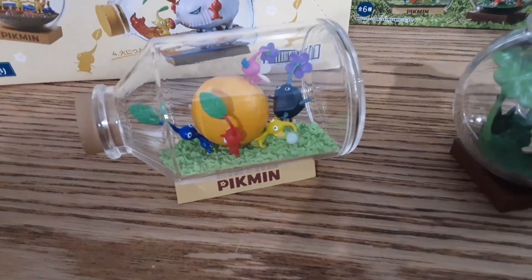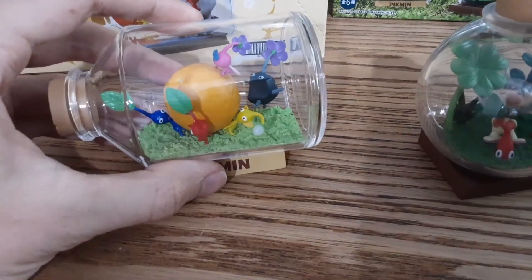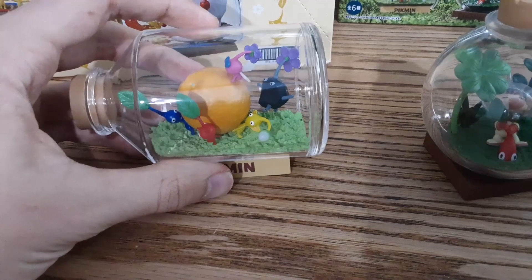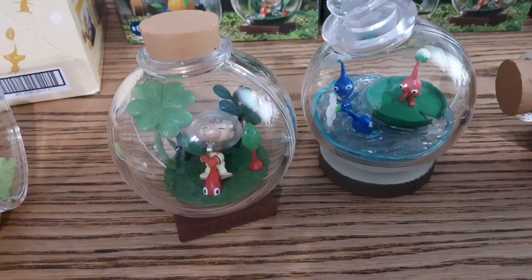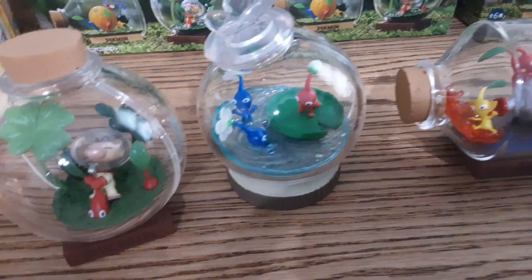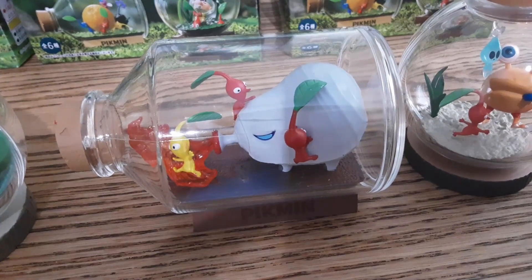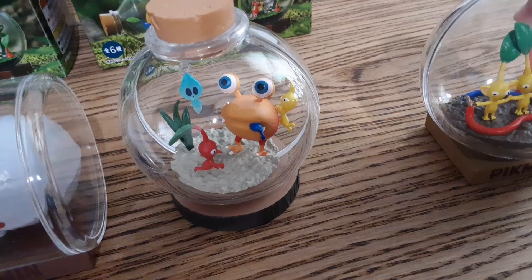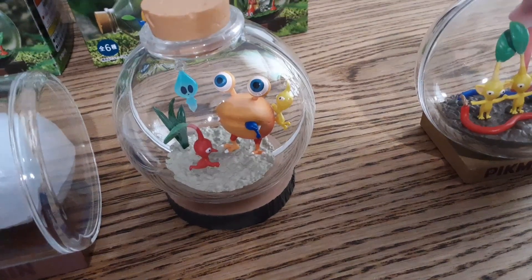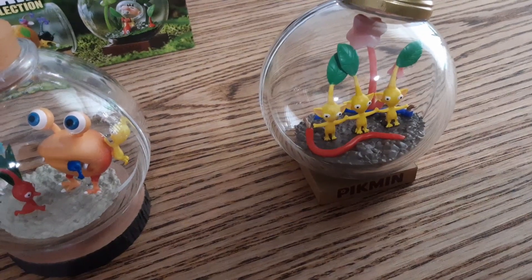I do like this one, and I'll be showing you where I display them. I don't know if you can notice, but the rock Pikmin looks like he's floating. And then the Olimar looks really nice. Then we have the Pikmin in the water — this one is pretty cool too, a little battle scene. Then we have the blue Pikmin in distress, as always — he's always getting destroyed. And then the yellow Pikmin getting charged.